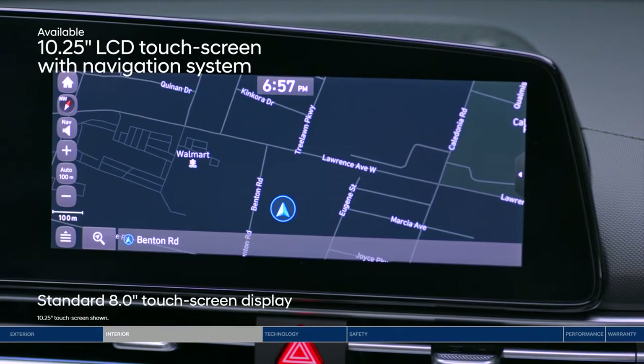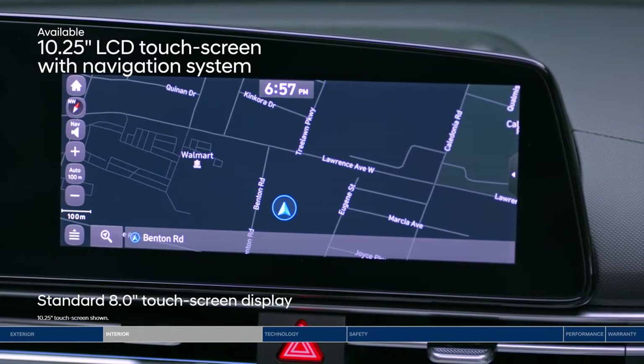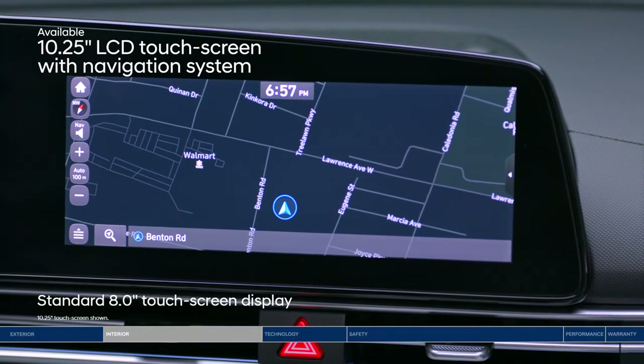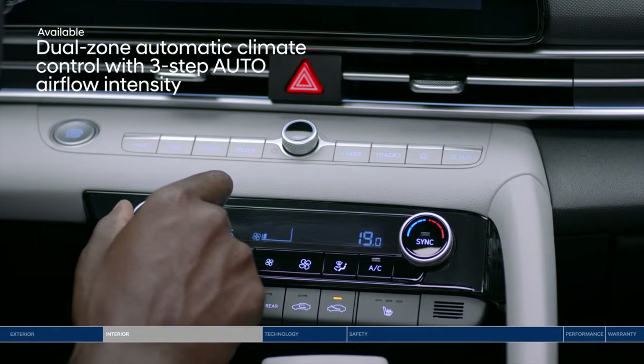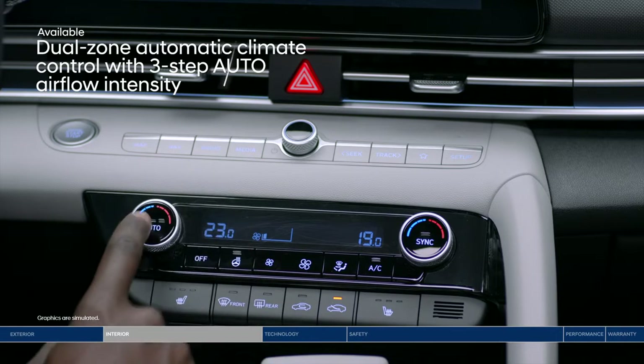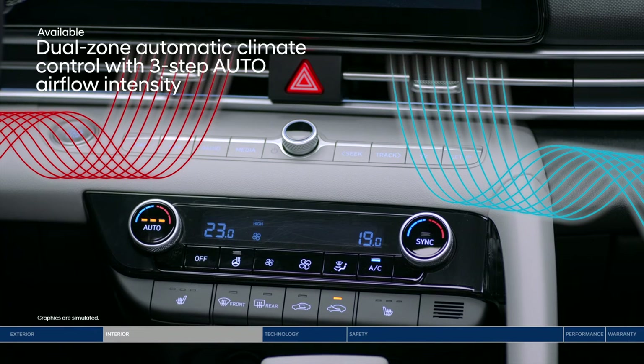Need directions? Tap into the available 10.25-inch high-resolution LCD touchscreen with a built-in navigation system. Your passenger wants to turn up the AC, but you're already feeling the chill? With the dual-zone automatic climate control, you can both have the temperature that you desire.